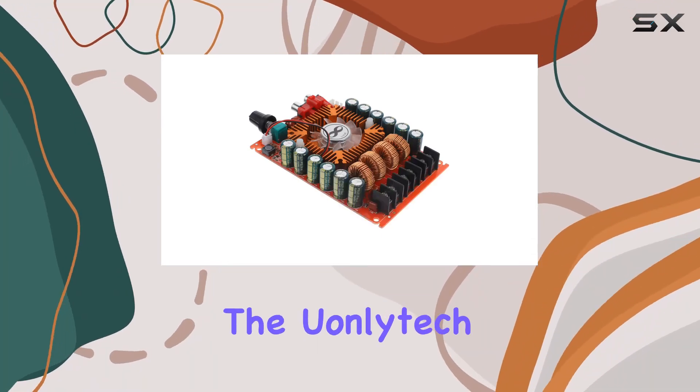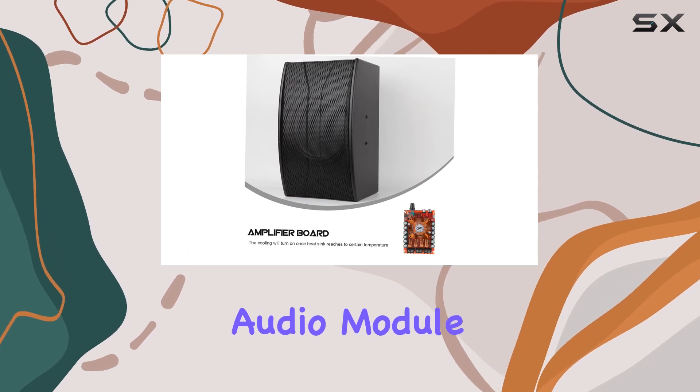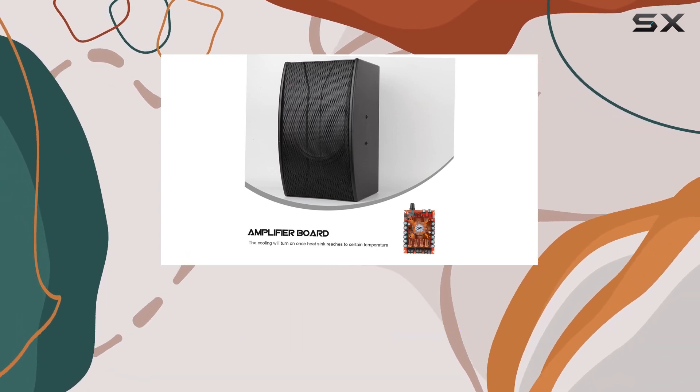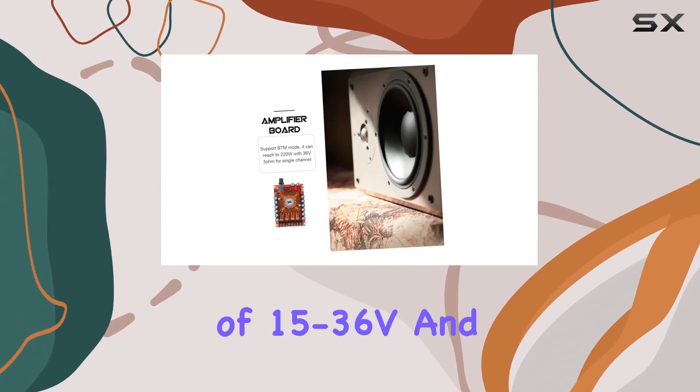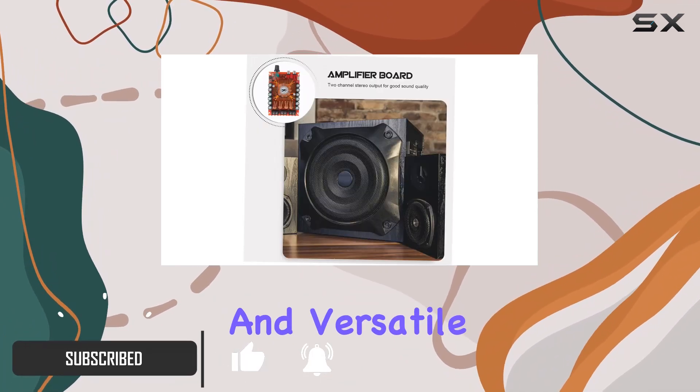Today, we're diving into the Umlitec II PCS dual-channel amplifier board, a high-powered audio module that packs a punch. With a wide voltage input range of 15-36V and reverse polarity protection, it ensures safe and versatile operation.